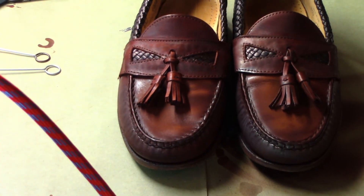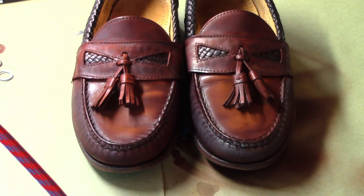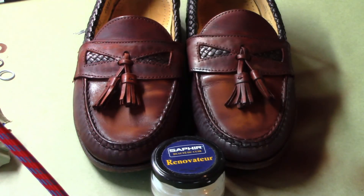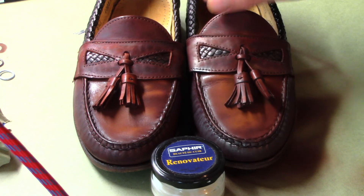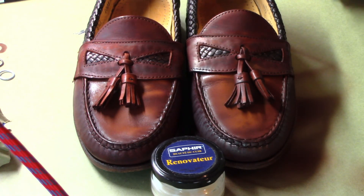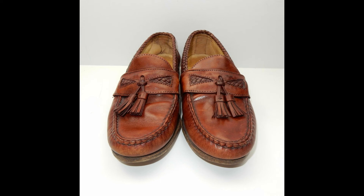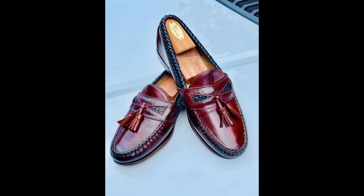All the woven leather accents are done in black. As a reminder, these are the shoes that Steve from Beto's Leatherworks and I are working on in collaboration — we're going to be giving these shoes away. I bought these shoes on eBay for $14, and we turned them into this. As always, like, comment, and subscribe, and we'll see you in the next video.